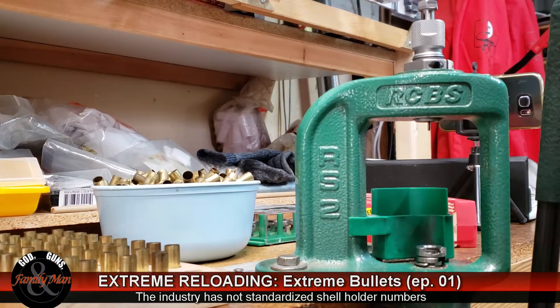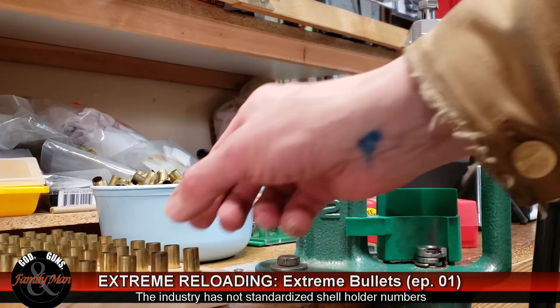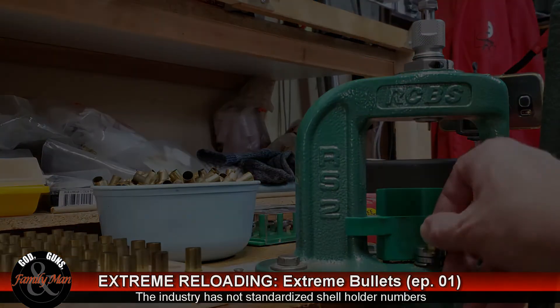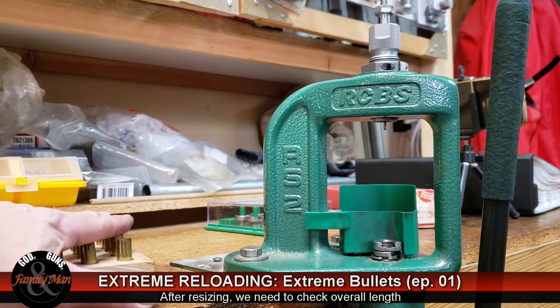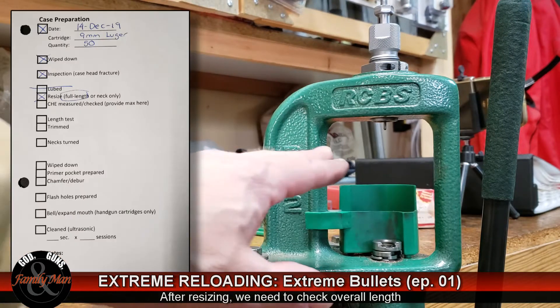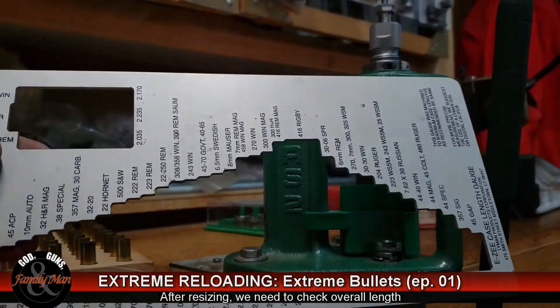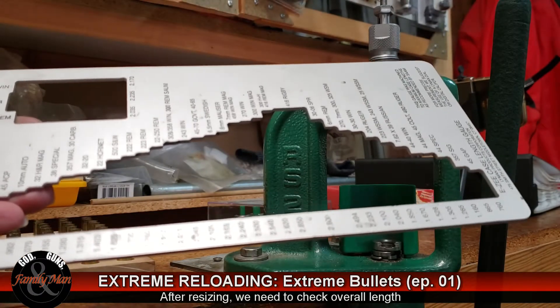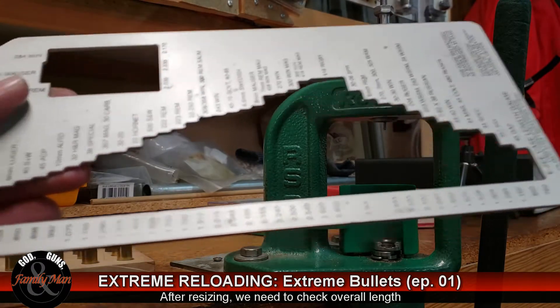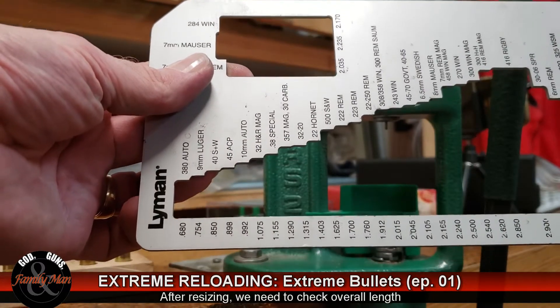These 50 cases have all been resized. Next step is I like to run them through my case length gauge. I use this a lot — this is a Lyman easy case length gauge. We're going to run it all the way over to the edge to get our 9mm.